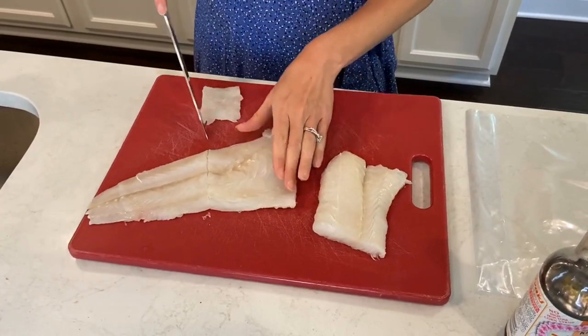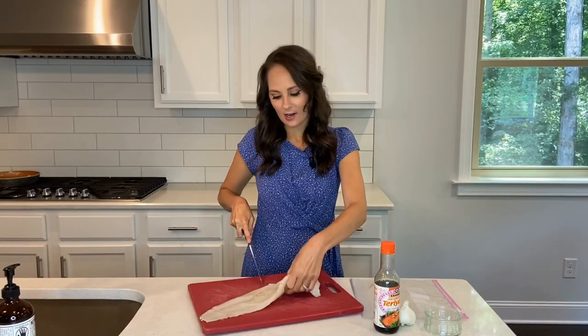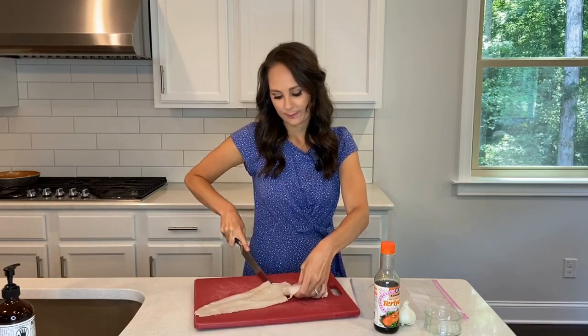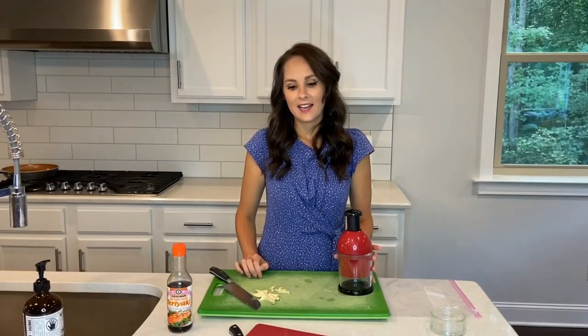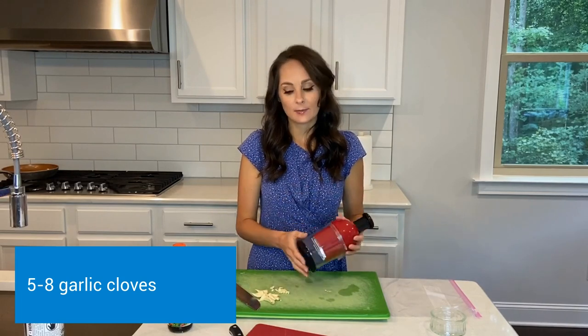I'm just going to make a little bit of fillet, so I'm going to cut it on up. Now that my fillets are cut, I'm going to go ahead and cut up some garlic.